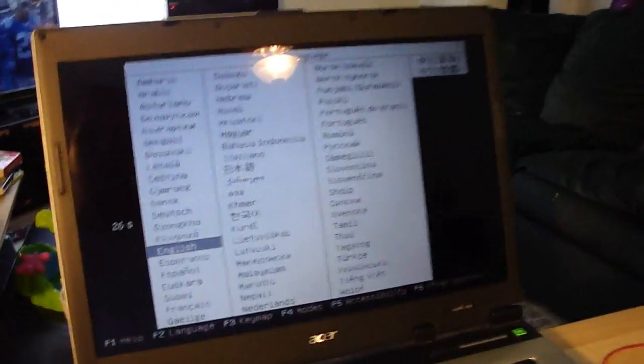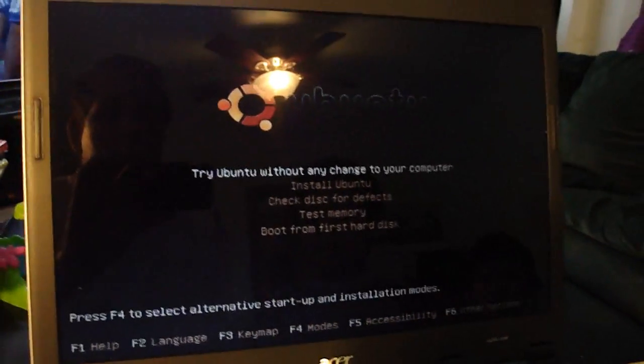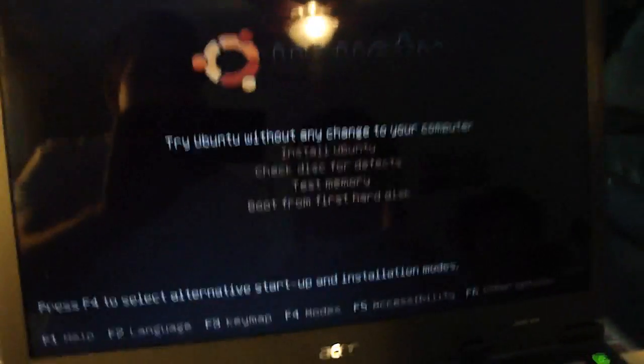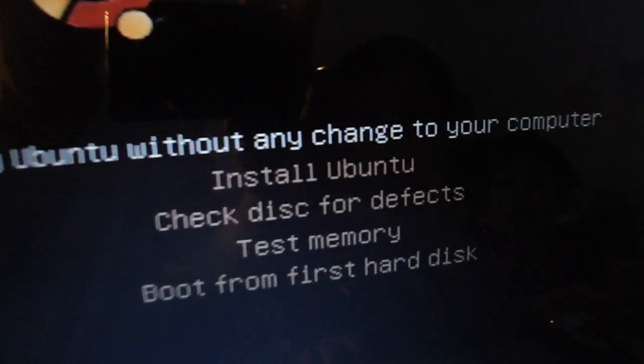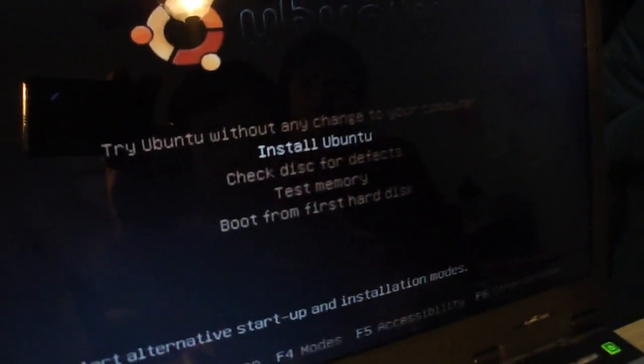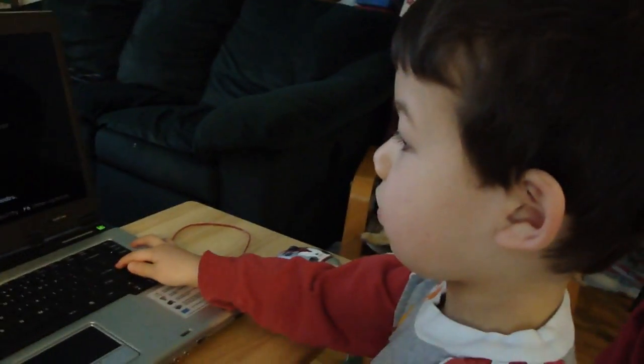What the — wow. So follow the instructions. I'm guessing you want English, right? Yeah. So let's select English. Why don't we select install Ubuntu? Go ahead and do that. Press enter.